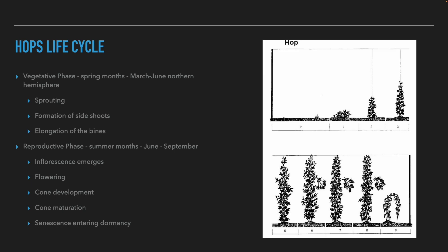Let's talk about the growth cycle of the hop plant. The plant has three stages during the year. In the first stage, the plant is dormant — in the northern hemisphere between October and March. In March, the plant wakes up and begins the vegetative growth phase. At this stage, the plant sprouts and shoots appear above the ground. More shoots are then formed, elongate, and start to climb.